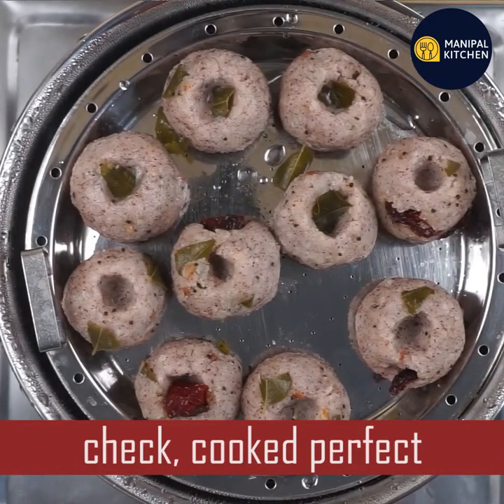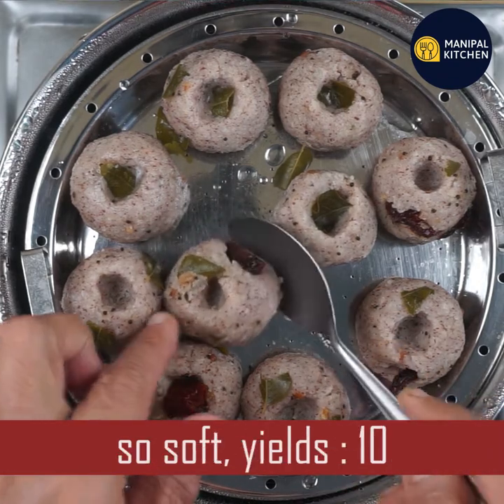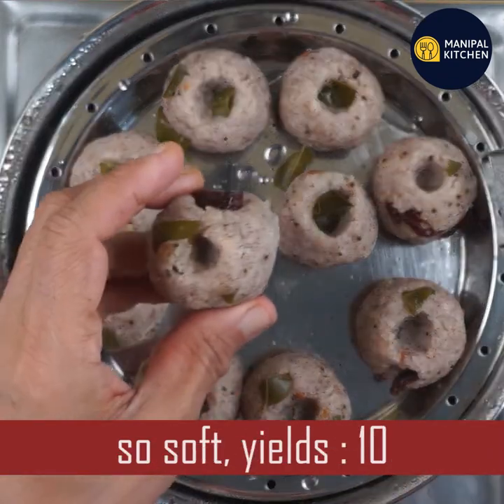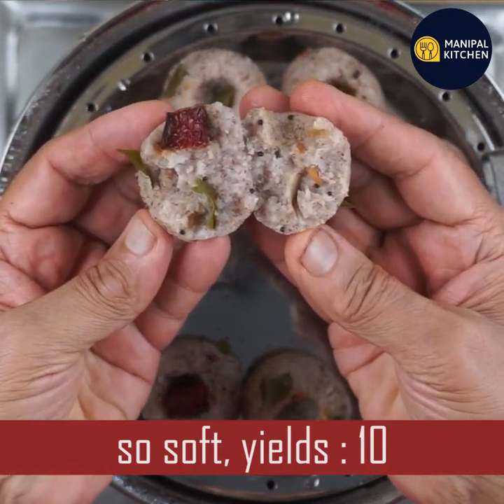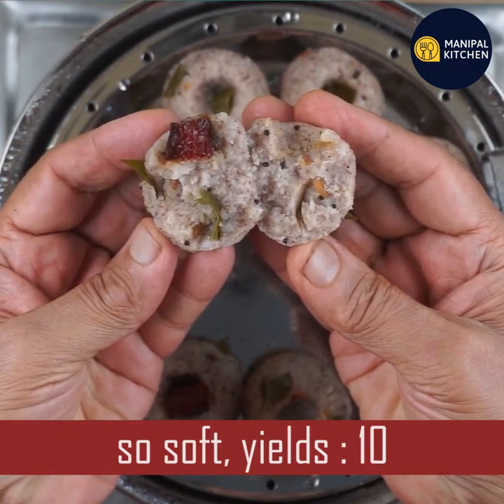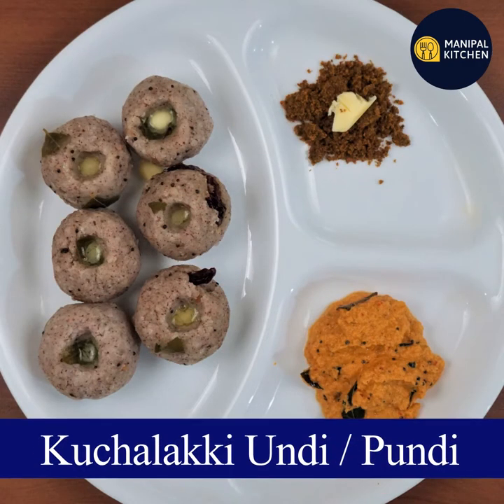Cook it — it's very soft, it's very healthy. Please support my channel, subscribe, and share this link.